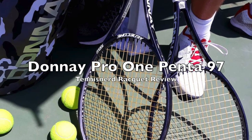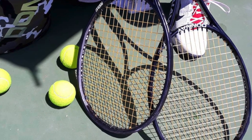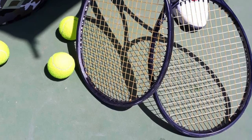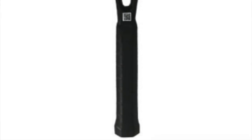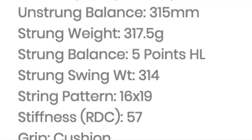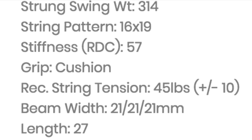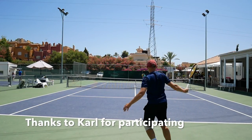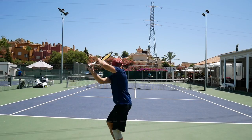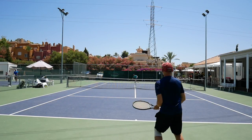This is the Tennis Nerd Racket Review of the Donay Pro 1 Penta 97. I was in Marbella, Spain for a couple of weeks and had a few hits with Futures players and coach Carl Adrian from Norway — a really talented young guy with great technique who, in the heat, made me feel kind of like a hippo in a swamp. So I definitely need to hit the gym and work the courts as much as possible this summer.